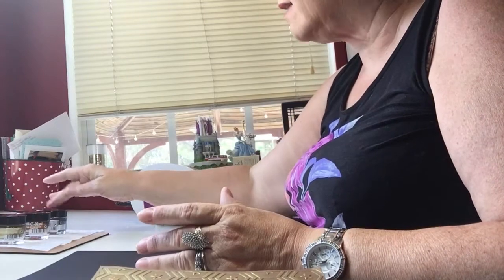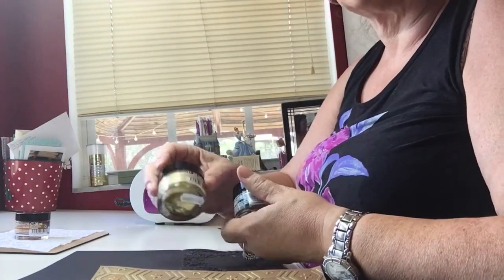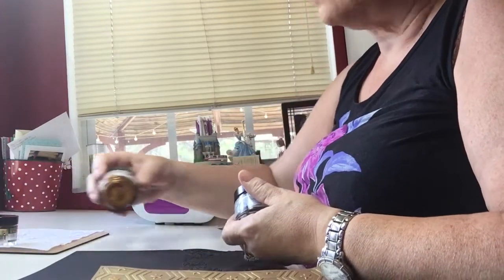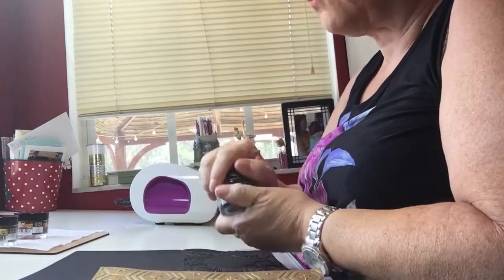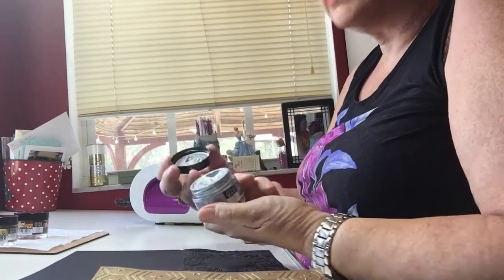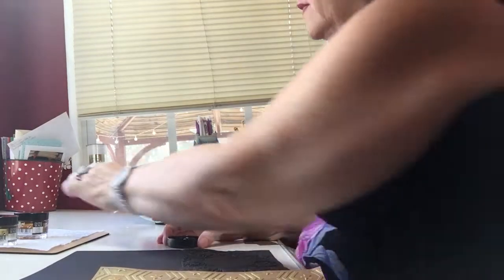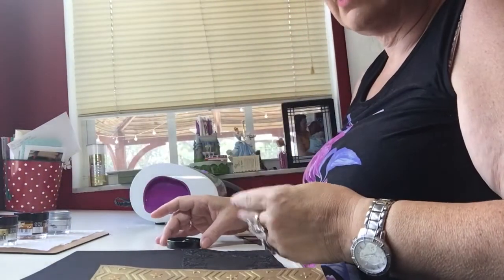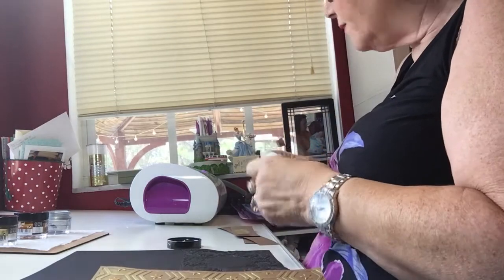I do have the three colors — this is the gold, then there is the bronze, and the color that I did on the black before and am going to do again today is the silver. So this is the silver and I'm just going to go ahead and get started with that.